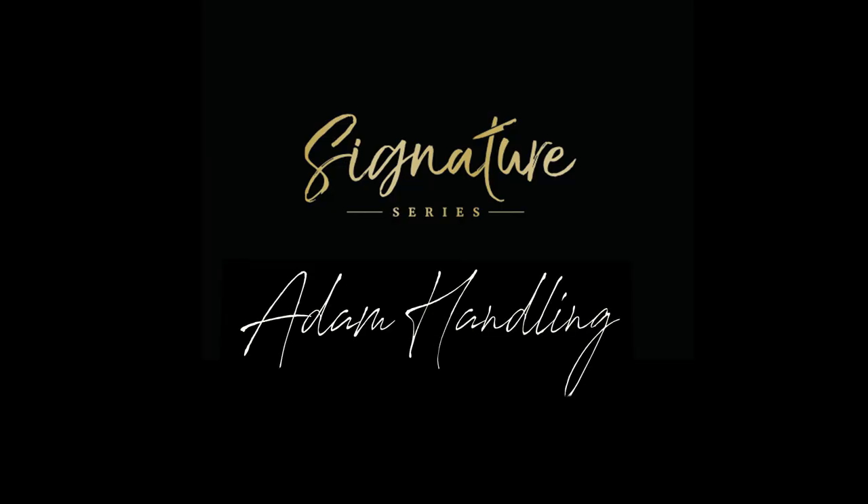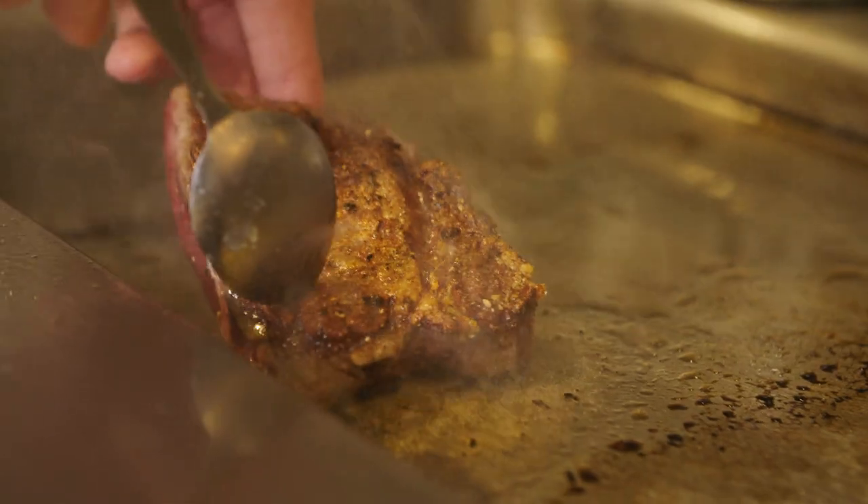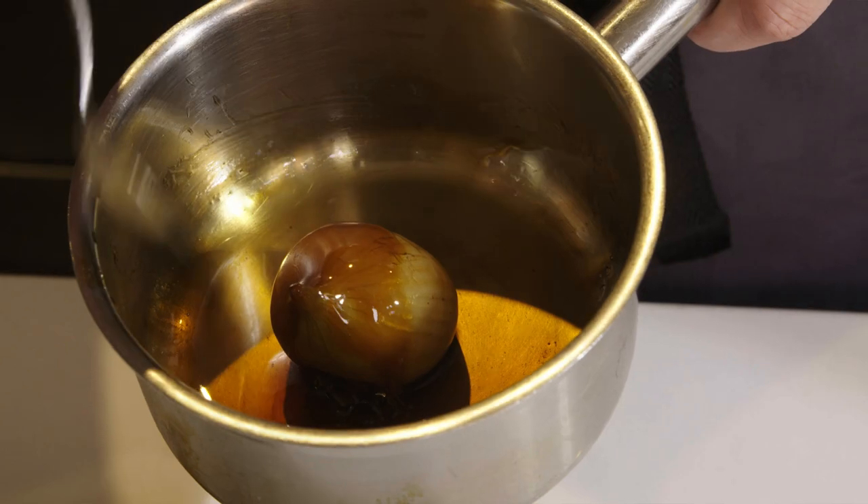I'm Adam Handling and this is the Great British Chefs Signature Series. This is one of the most flavoursome dishes that I have, and all it is is beef and onions, but done my way.